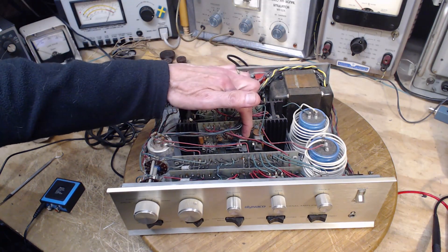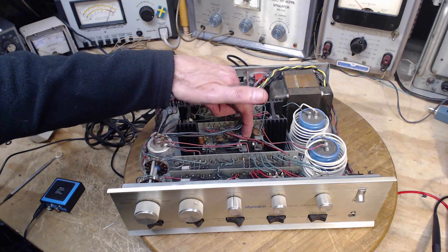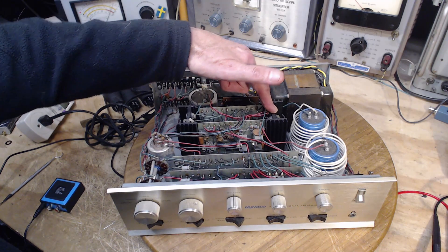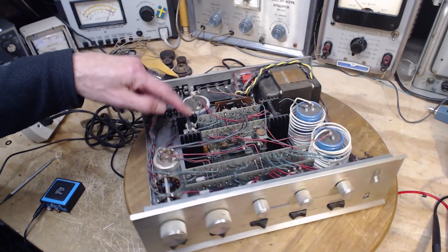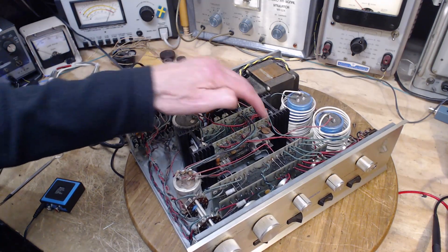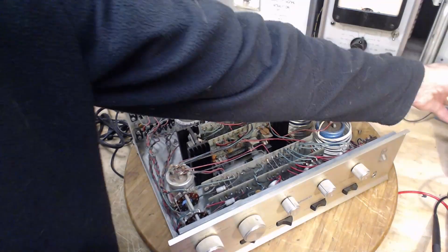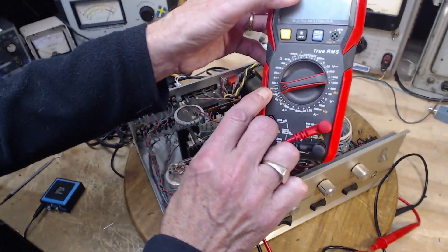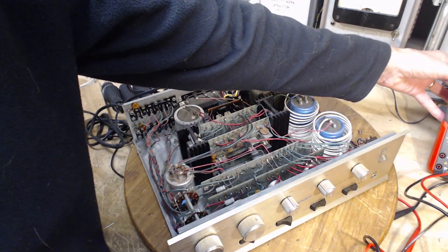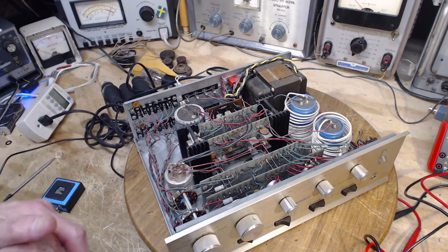I took my ohm meter out and tested this transistor — sorry — and sure enough, it's shorted. I went and tested the transistors over here, and one of them is shorted. On this side, they're good. It's a stereo unit, left channel, right channel, something like that. And the same transistors on this side test normally. Just using my ohm meter here on this setting — that's a really neat setting on these units. It shows you a short circuit, but if the transistor or diode you're testing is not shorted, it shows you the junction voltage, which I think is kind of interesting.